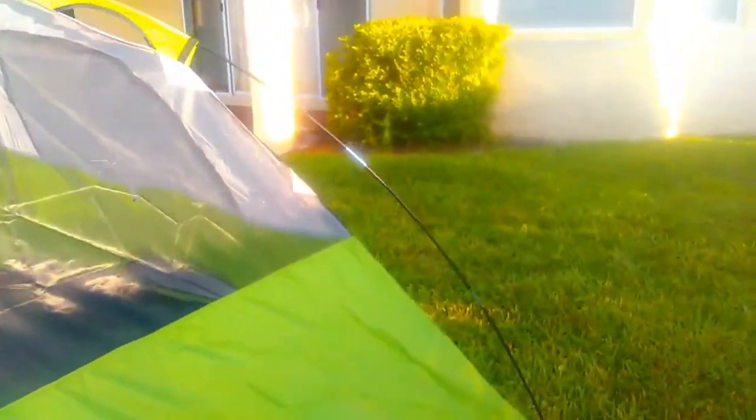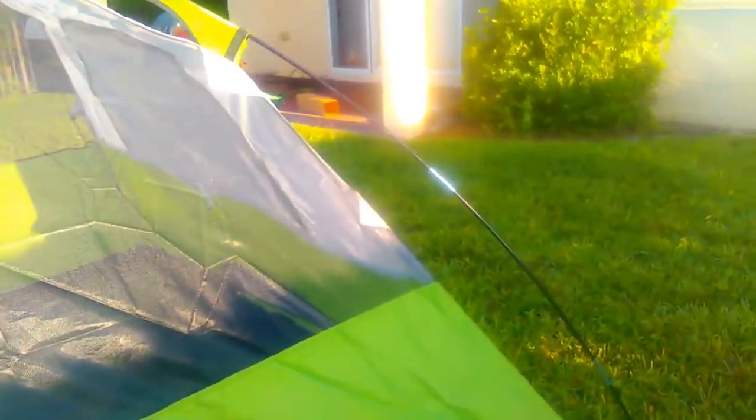You may also notice the poles of the tent are separated from the sides of the tent. I am just going to go around and take these clips and simply snap them on.